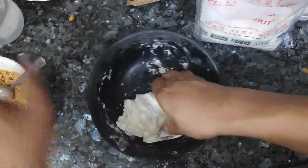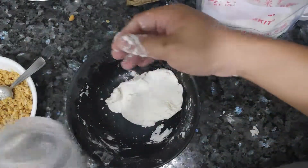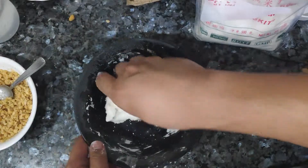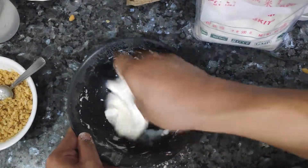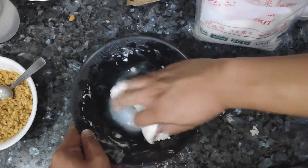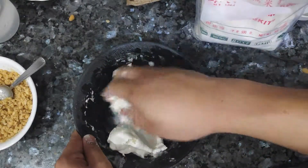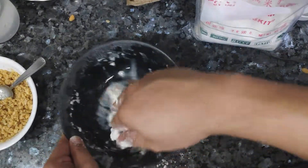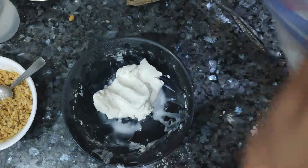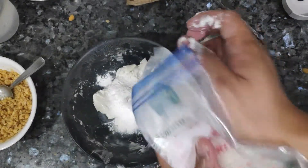Make sure that when you pull it apart, it doesn't separate like this. So add a little bit more. Oh — too much, abort! But no worries, if we added a little too much water, then let's just add a little bit more flour. It's not that hard.